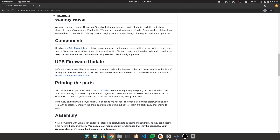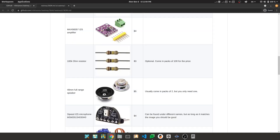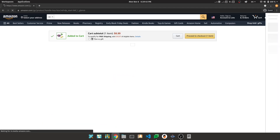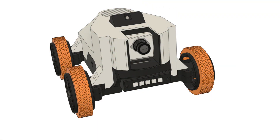Before we begin, please go to this project's GitHub page and make sure you review the Bill of Materials, Firmware Update instructions for your UPS, and general 3D printing instructions. Once you have acquired the electronic parts and have printed the plastic ones, you're ready to begin the assembly.